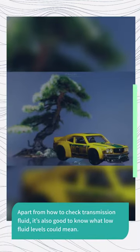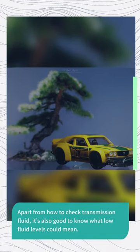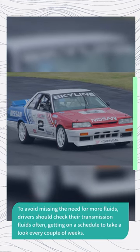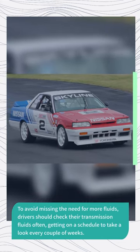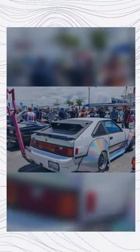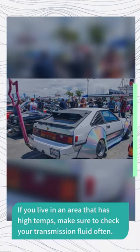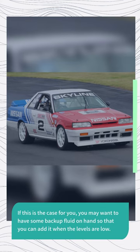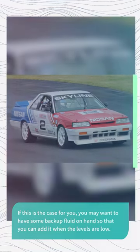Apart from how to check transmission fluid, it's also good to know what low fluid levels could mean. To avoid missing the need for more fluids, drivers should check their transmission fluids often, getting on a schedule to take a look every couple of weeks. If you live in an area with high temps, make sure to check your transmission fluid often. You may want to have some backup fluid on hand so that you can add it when the levels are low.